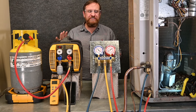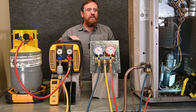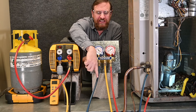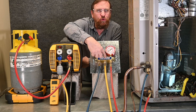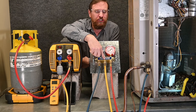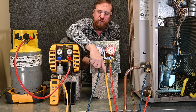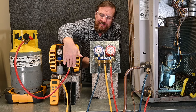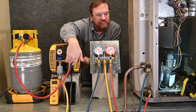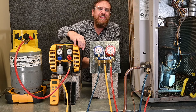If we can see a recovery process doing it, this method just takes too long. We have too many restrictions. For one, we have our manifold gauge set, so we're pulling through a quarter inch hose through our quarter inch manifold gauge set. This manifold gauge set alone is a restriction. Now we're pulling from both hoses through one quarter inch hose all the way through our machine. Here we have our low loss fitting, and the low loss fitting itself is also a restriction.